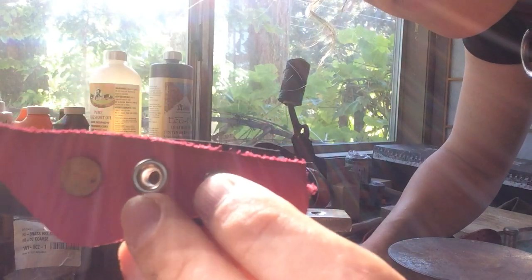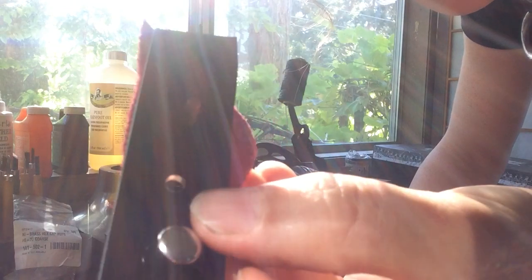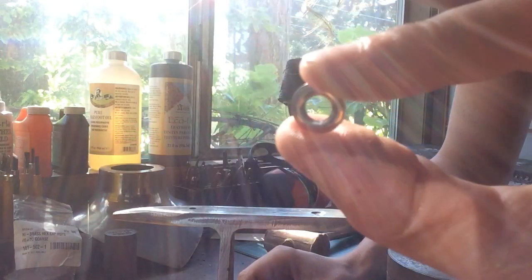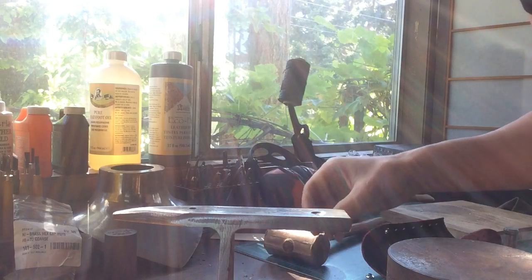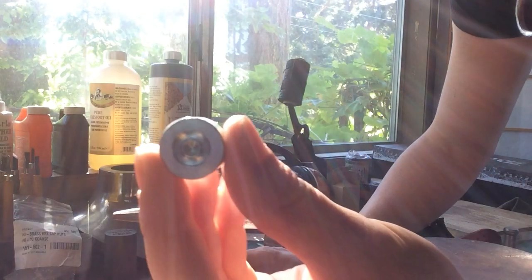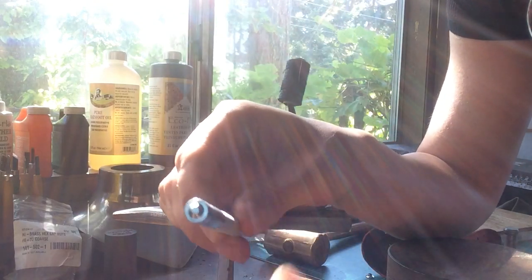We're doing our grommeting demo. We've got our grommet seated in between our two strips of leather here. And then we have our tiny flange, which we're going to put on top. A couple of tools that we have: this is our grommeting anvil, and this is our grommeting header.